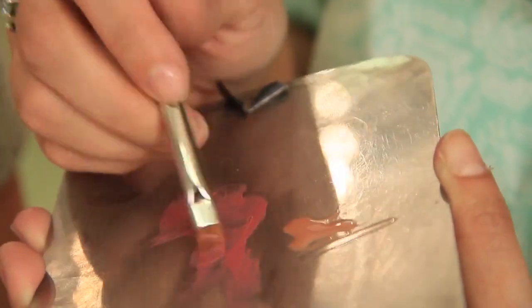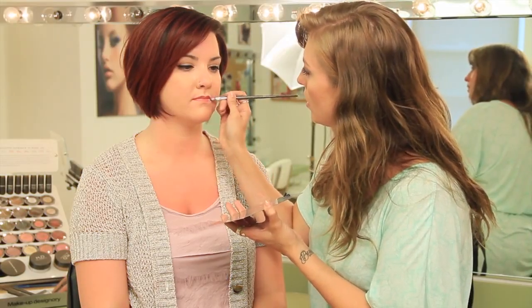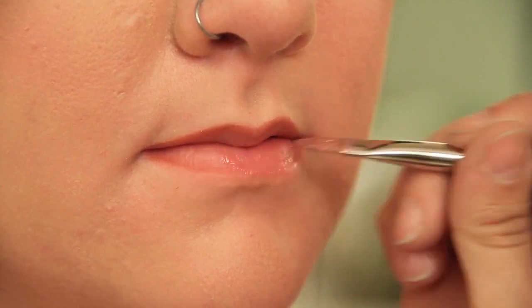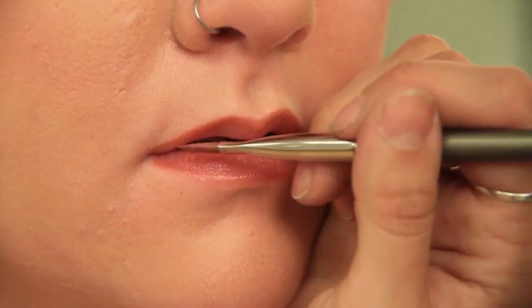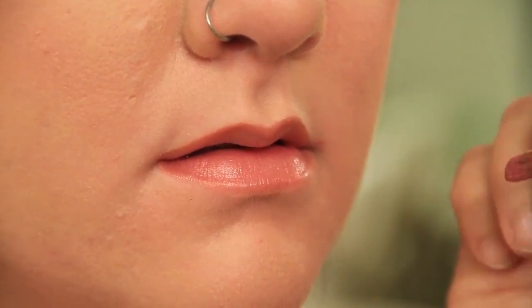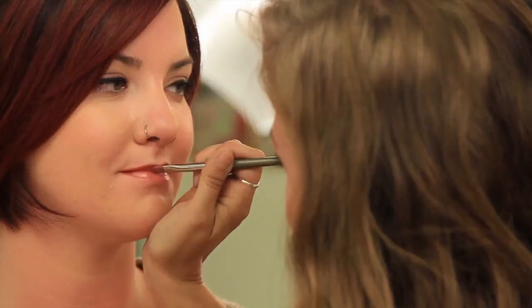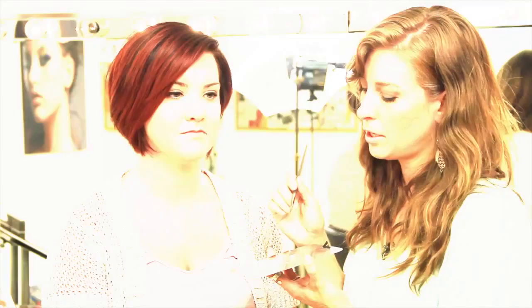Now we're going to be applying our color. We're going to dip our brush in, load it up on both sides — don't get too much though, you don't want a mess. We're just going to start from the center of our mouth and go outward. You want to make sure that you're getting it inside of the mouth because you don't want a start-stop line in there. I'm slightly overlapping the liner. This color is also a little bit shimmery, and any type of shine or shimmer reflects light, which will also make an area look larger. We're blending the lip liner in as we apply.